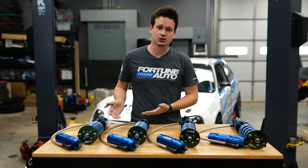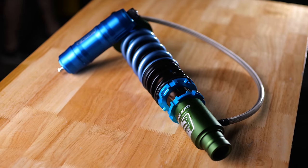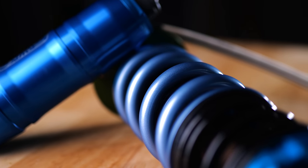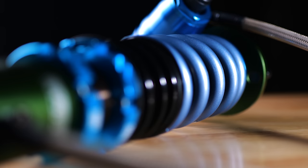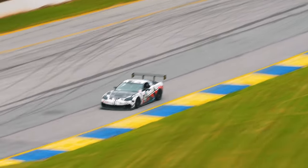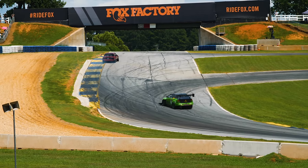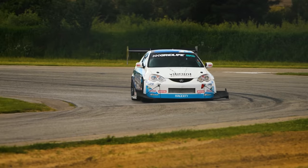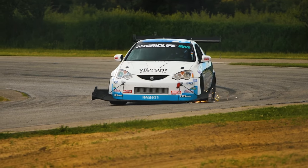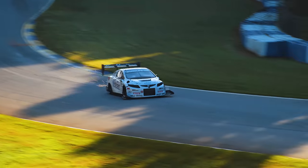The largest difference between coilovers is their compression and rebound damping control. Compression is the rate the strut allows the spring to compress; rebound is the opposite — the amount it allows the spring to decompress. The compression and damping work at different rates depending on the velocity they are being forced with. Low-speed velocity would typically be when a car is slowly leaning into a corner, braking, or on the gas. High-speed velocity refers to bumps in the road or curbing on the outside of the track.